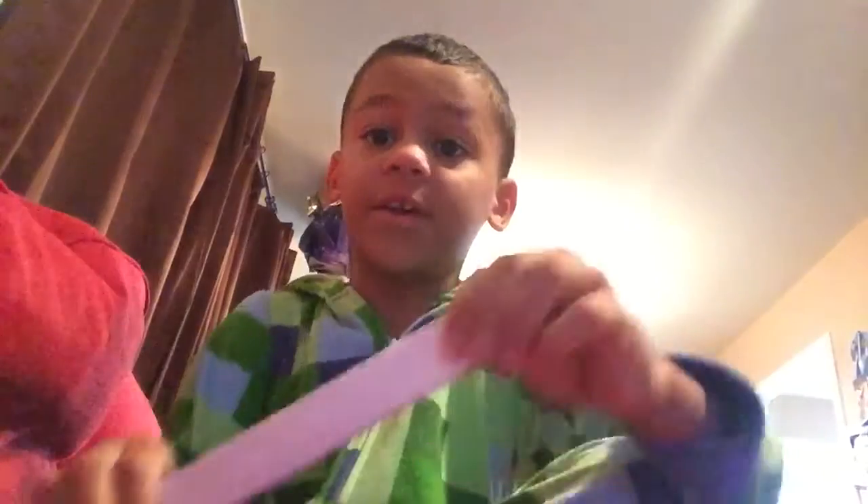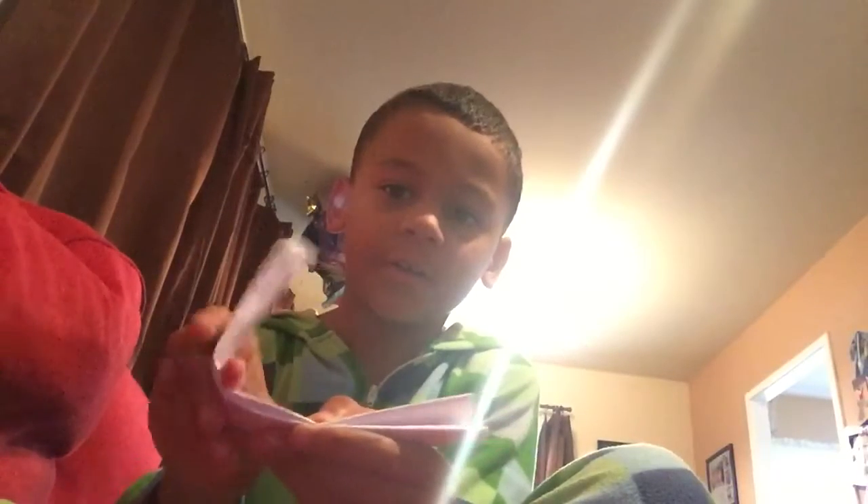Fold it like this, and now you're ready to move on. Now you take this edge and you fold it over to here, so it's like that. And now you fold this excess — fold this excess like that. And now you're ready to move on.